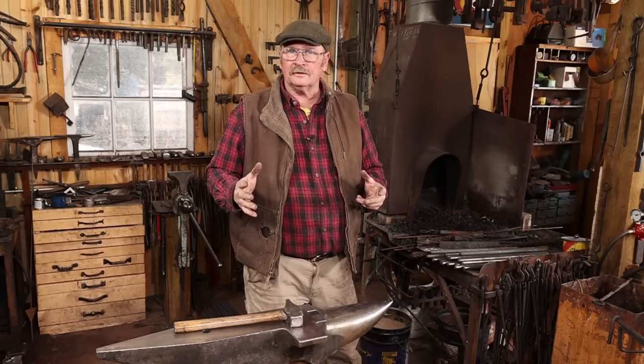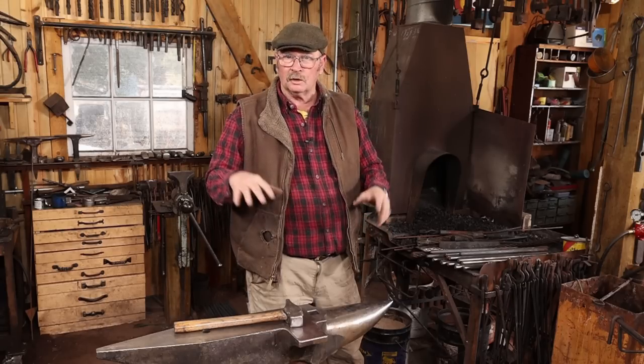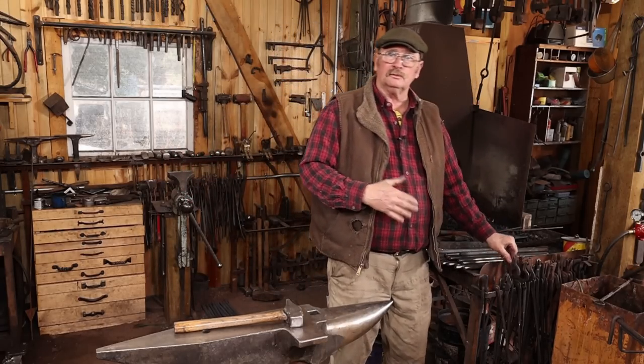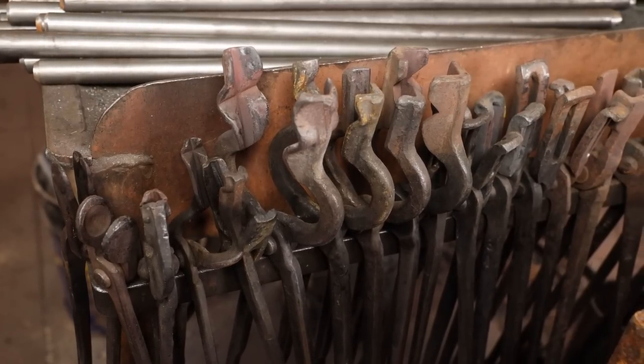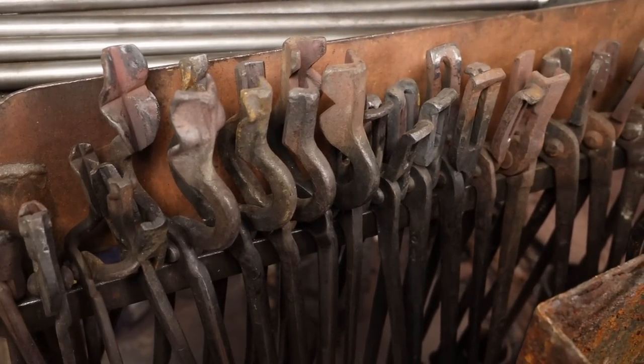A lot of these are not all of the tools in any one category — they're just the ones that get used the most that are right here at the anvil or at the forge. Like my most used tongs are on this rack at the end of the forge. I know that the ones I use 90% of the time are right here.